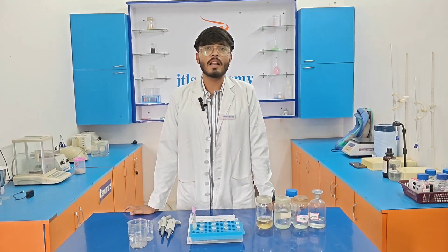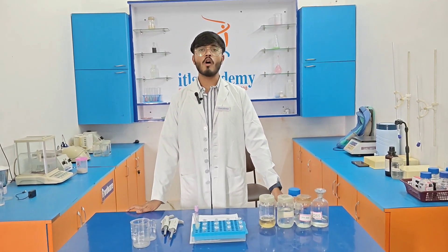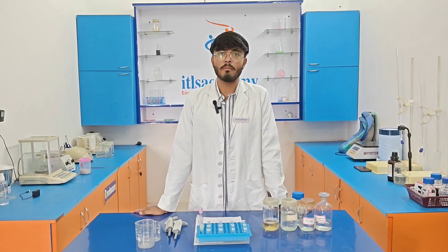Hello everyone, welcome to the Idealist Academy. Today we are going to perform isolation of DNA from a human blood sample.